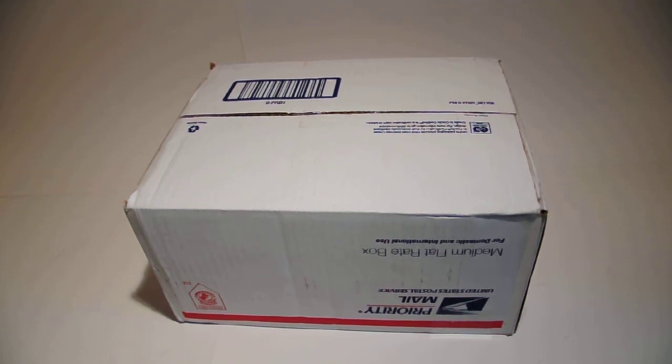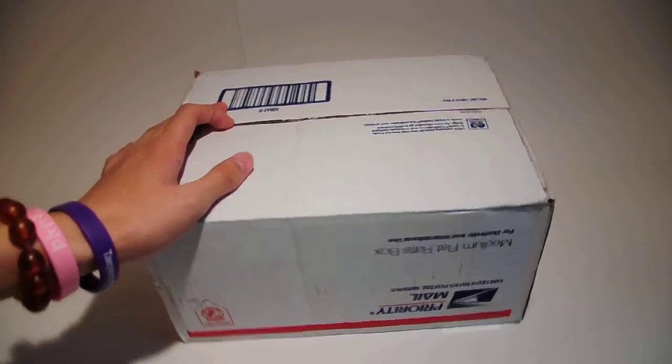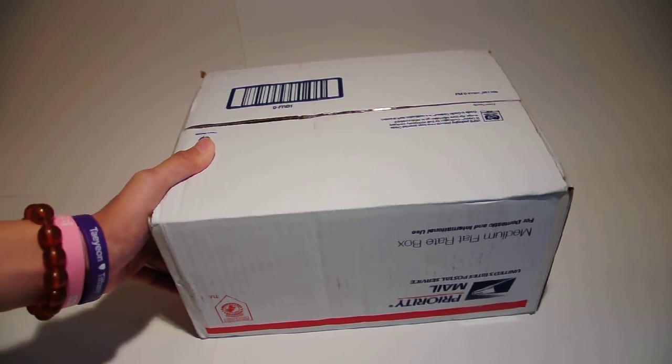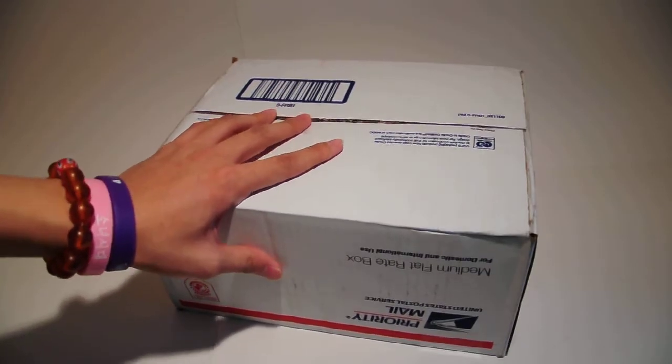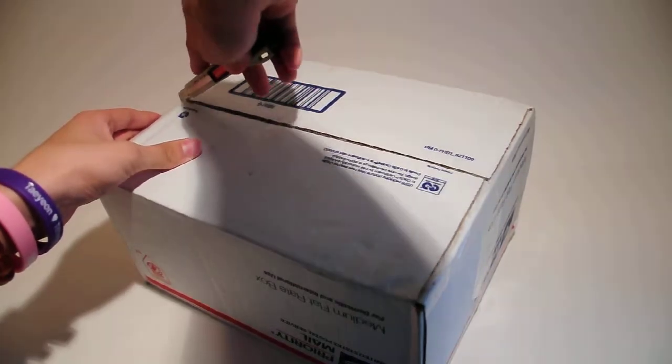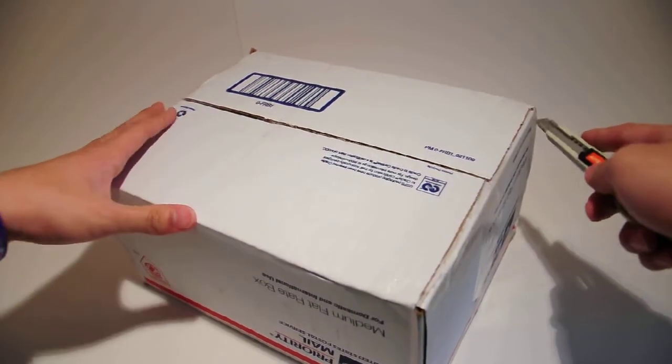Alrighty guys, another unboxing here. I'm pretty sure I know what this is. I'm getting messages like crazy — guess I'm popular like that. Anyways, I'm guessing this is my SB800, SB28. You guys probably already know what it is by now because you clicked on the video because of the title. So let's go ahead and open this — I'm opening it upside down since my address and everything's on the front.